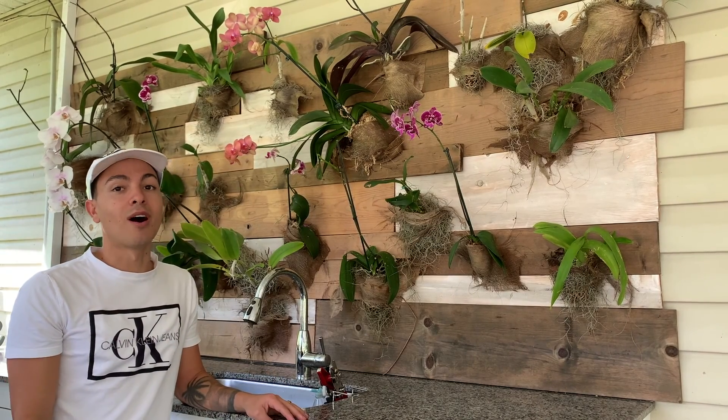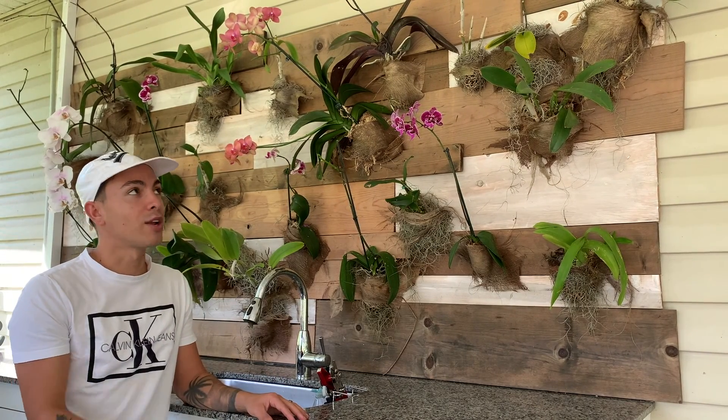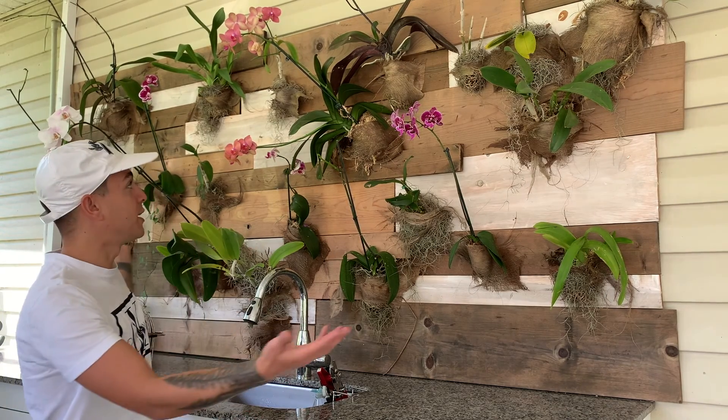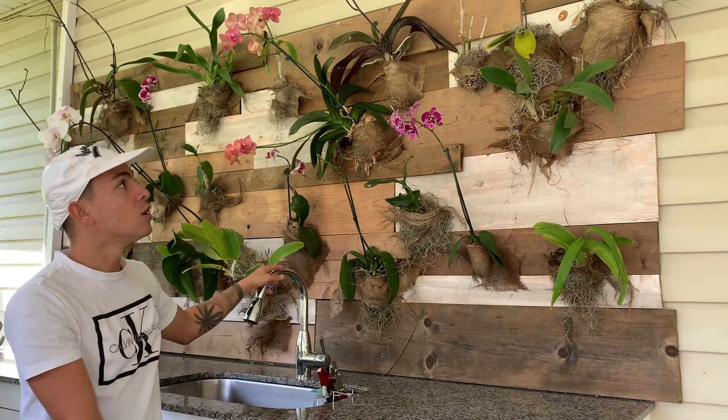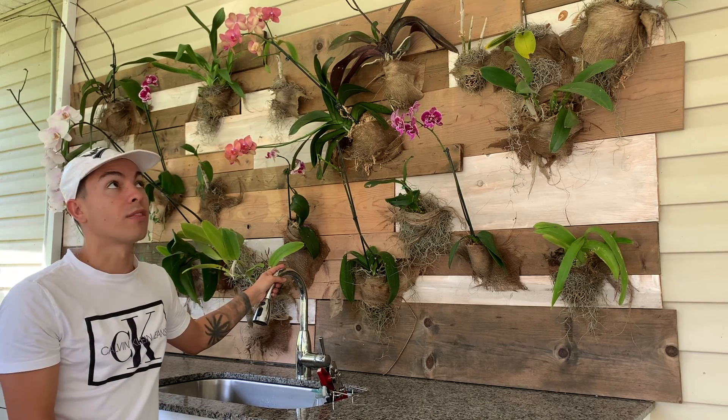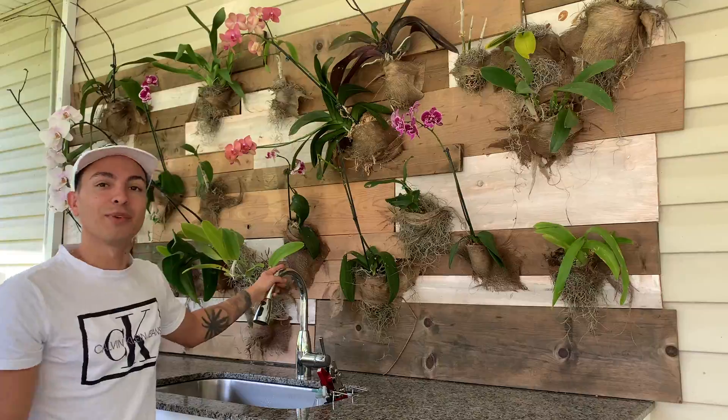Hi everyone, welcome back to the Hopper Farmerly and Garden channel with me, Jay Hopper. In today's video I'm going to show you how I created this beautiful orchid wall, how I keep them happy, how I fertilized them, and how I watered them. So stay tuned, let's start the video.